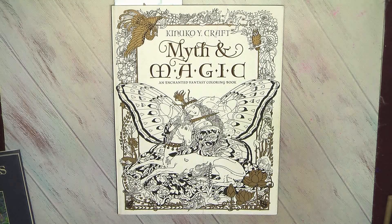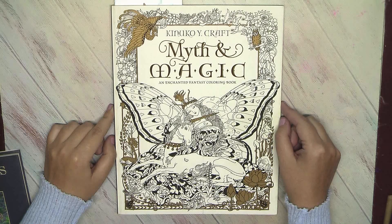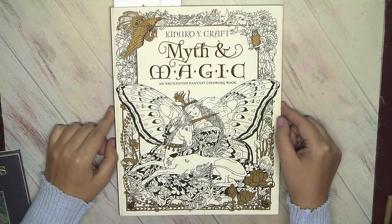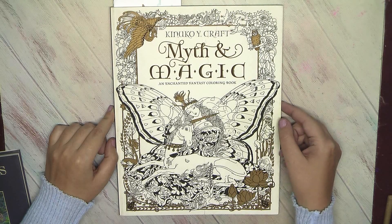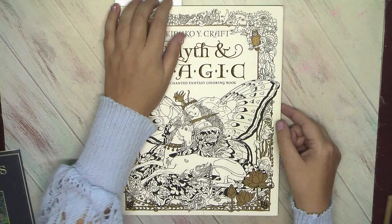Next I want to show you a book by Kinoka Craft. It's one of the most beautiful coloring books I have ever purchased, so I'm really happy that I have it in my collection. But of course, you know — when I have one of my favorite books it always means that I colored just a few pictures here.